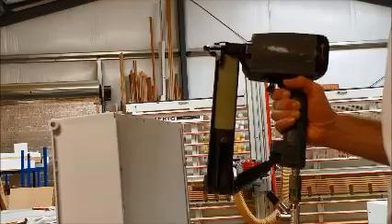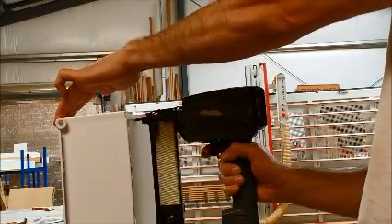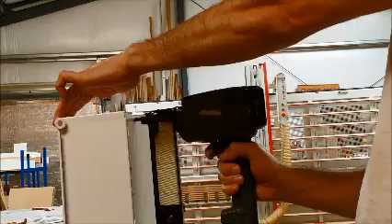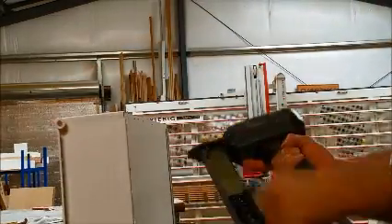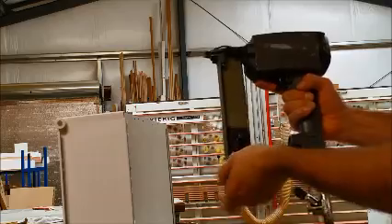You rotate the magnet around straight, it aligns the gun perpendicular to the panel — perfectly straight staple. If you don't want it, rotate it out of the way. Thanks.